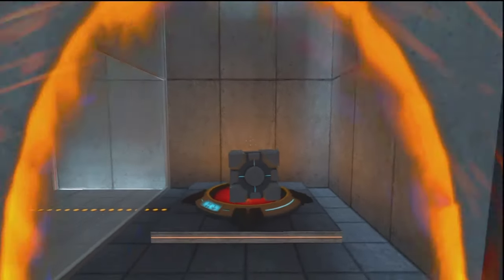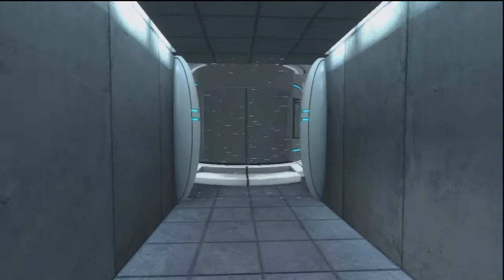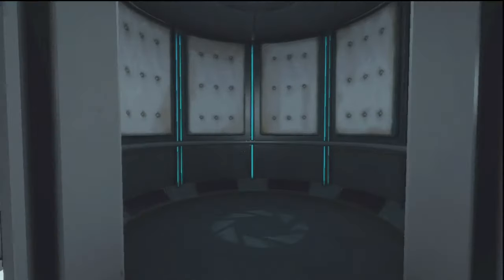Please place the Weighted Storage Cube on the 1500 MW Aperture Science Heavy Duty Super Colliding Super Button. Please move quickly to the chamber lock, as the effects of prolonged exposure to the button are not part of this test.